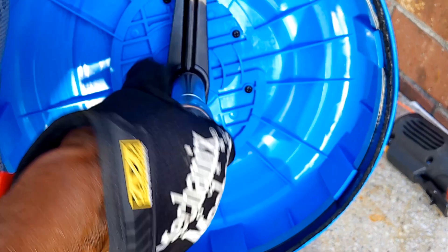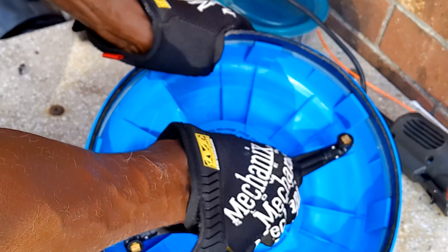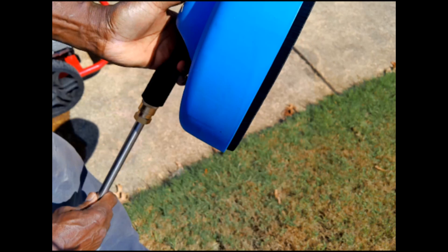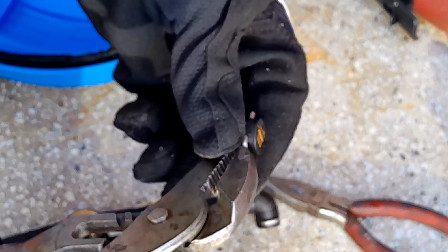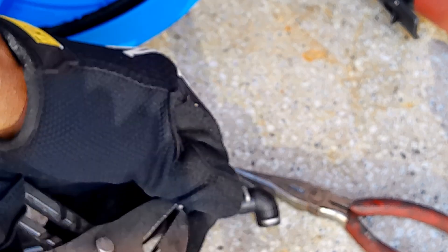I was doing an experiment with this 2000 PSI surface cleaner from Harbor Freight Tools. I wanted to know if I disassembled it and glued the parts together to make it tighter, would it work with a gas pressure washer? The box says it's designed for electric pressure washers only, but I proceeded to disassemble it, reassemble it, and glue and tape parts together to reinforce it to see if it would work.